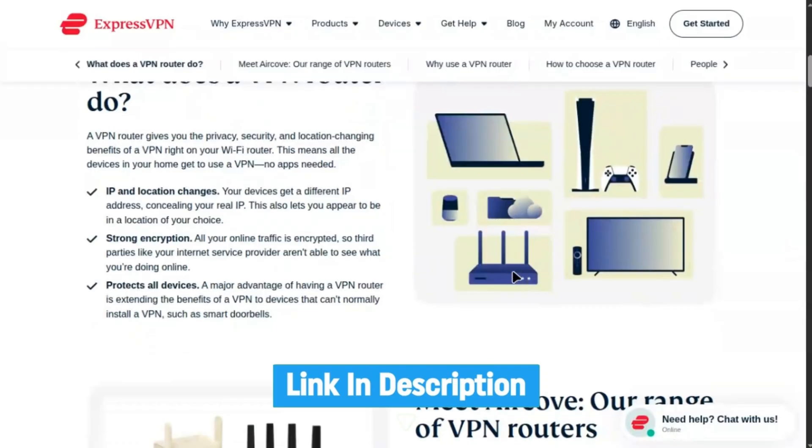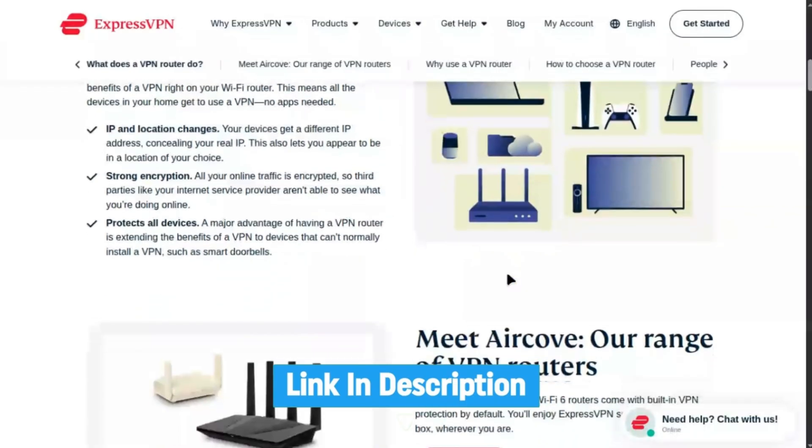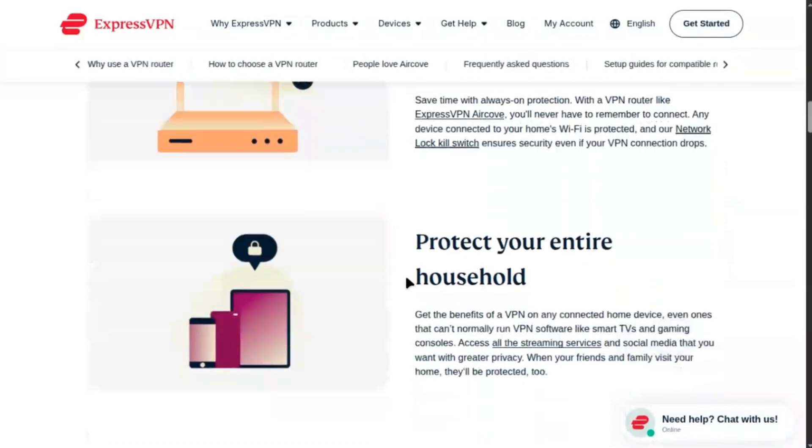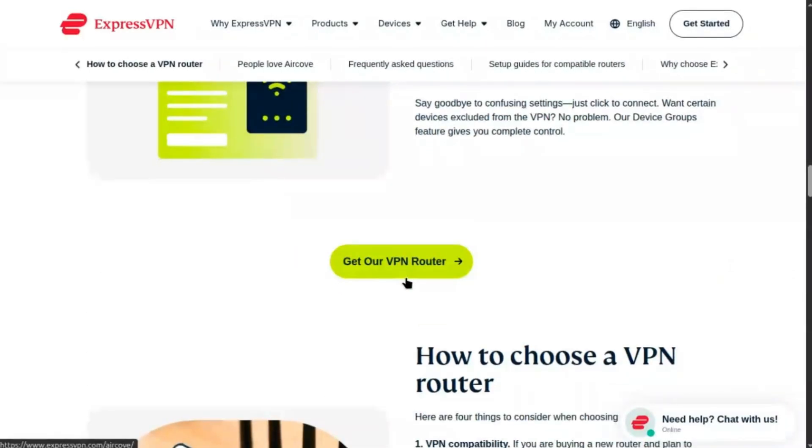First, ensure your TP-Link router supports VPN clients — models like Archer AX11000, AX6000, or AX3000DU.